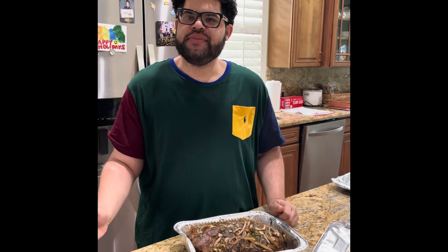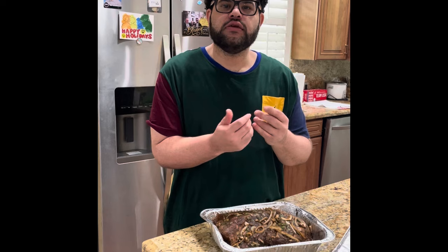And then for the last 10 minutes we're going to broil it so it becomes crispy and caramelized with a nice color.